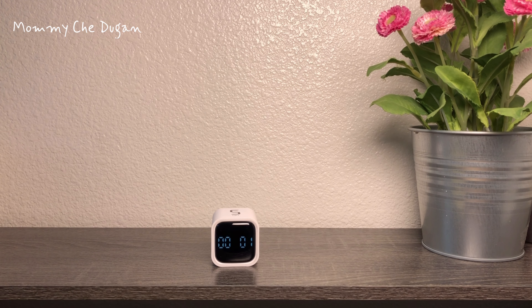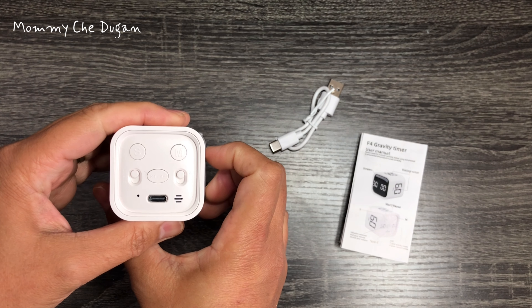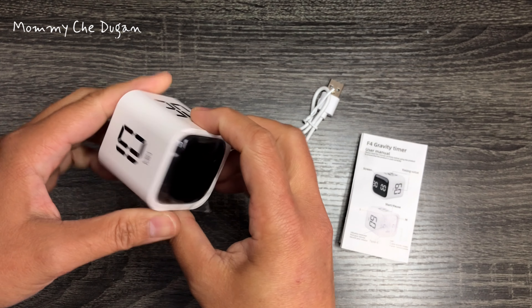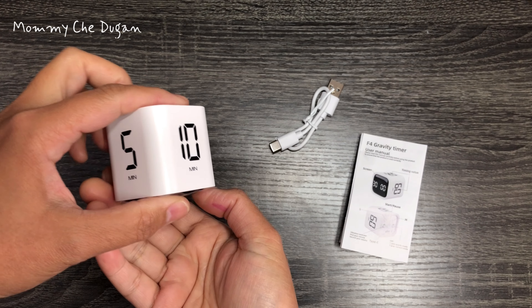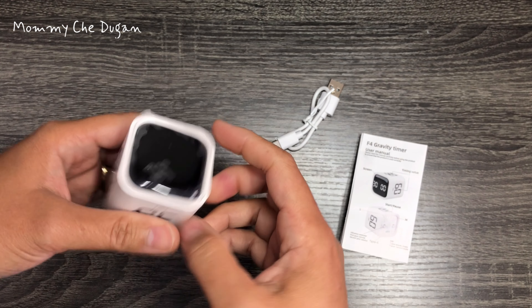This is the Cube Timer. This timer measures 1.73 by 1.73 by 1.73 inches. It fits in the palm of your hands and weighs only 1.68 ounces. The color is black and white tone.